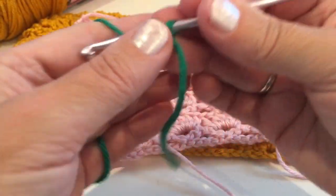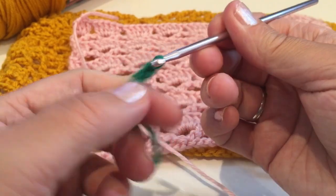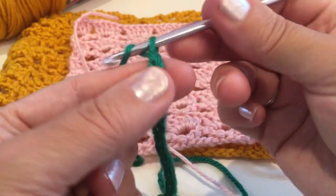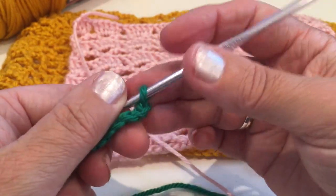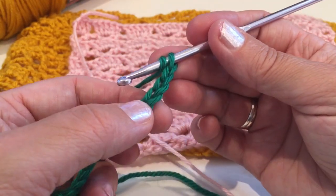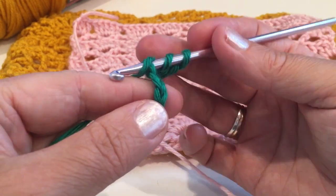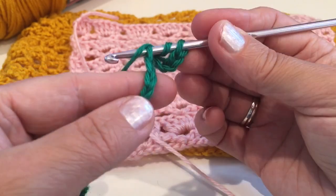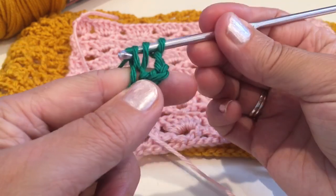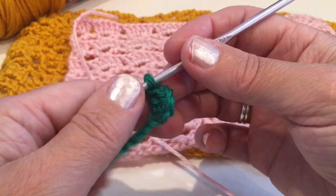Make your slip knot and chain multiples of five. Once you have the number of chains, you'll make a double crochet. Yarn over, skip four chains and insert into the fifth. To make a double crochet: yarn over, insert into the chain, yarn over again, pull through, yarn over pull through two loops and yarn over pull through two.